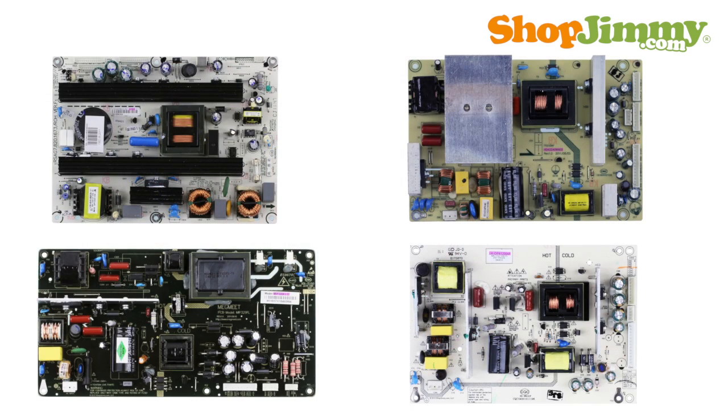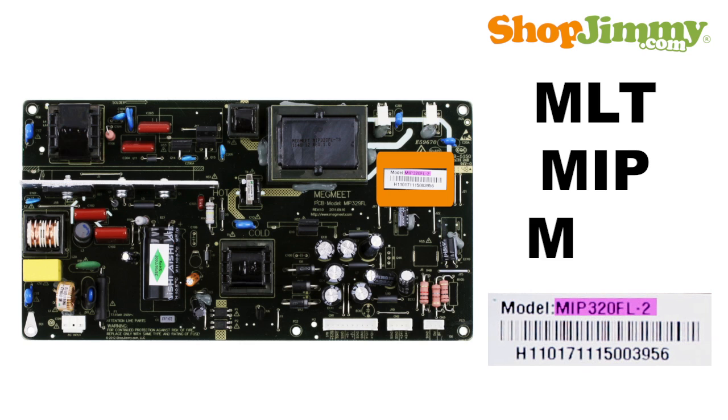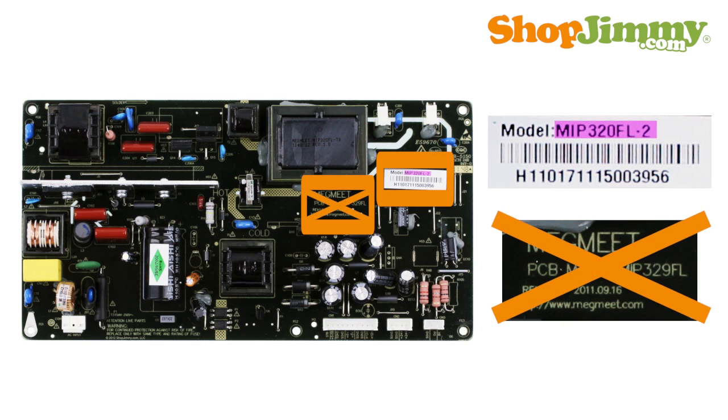There are many part number patterns for Apex power supplies. Part numbers beginning with MLT, MIP, or MOD can be found printed on a label. Please note that similar part numbers can be found printed on the board itself, but are usually missing a definitive suffix. Please search by the longer part number found on your label.